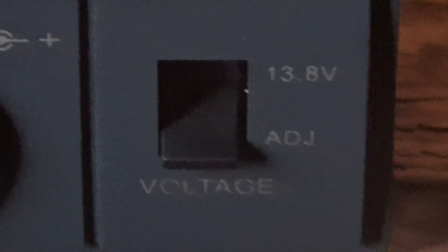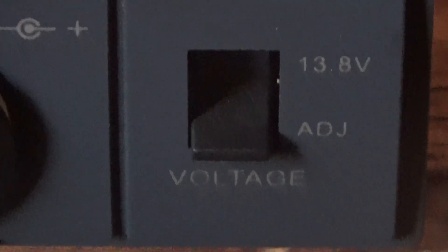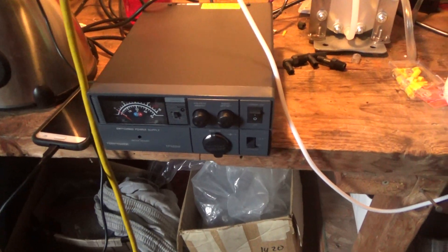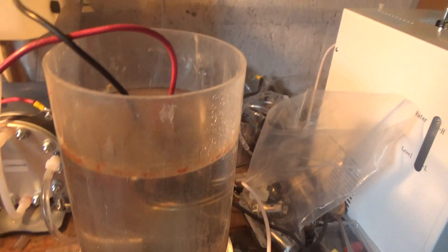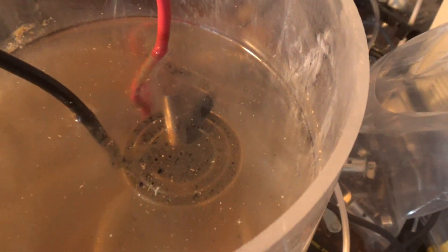Here you can switch between adjustable — which goes down to about nine volts — up to 13.8. When I switch to 13.8 it'll automatically jump to that. Right now it's at the adjustable voltage, which means it'll start at nine volts. Let's see what kind of output we get.